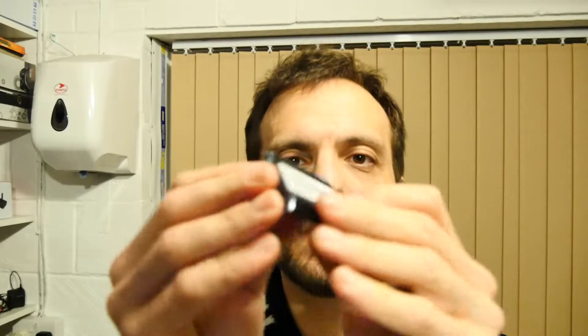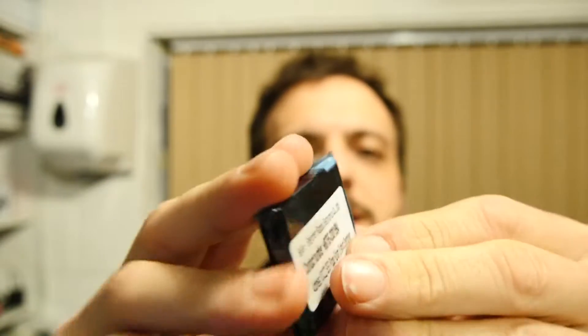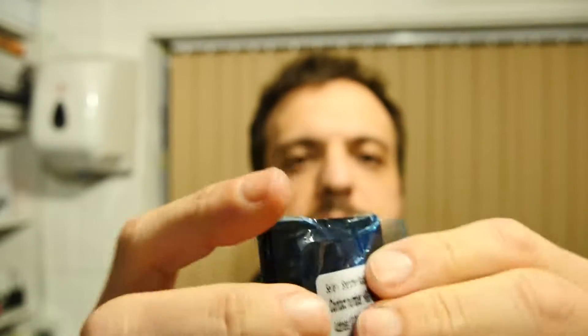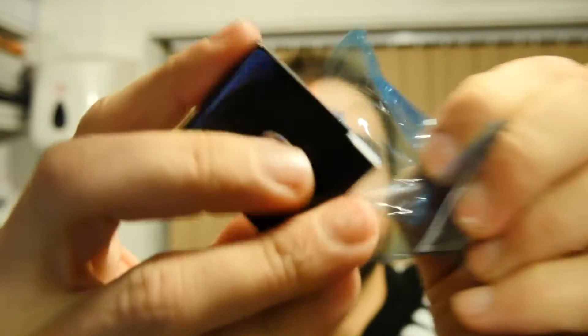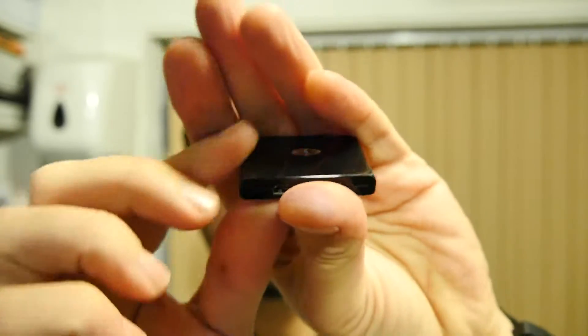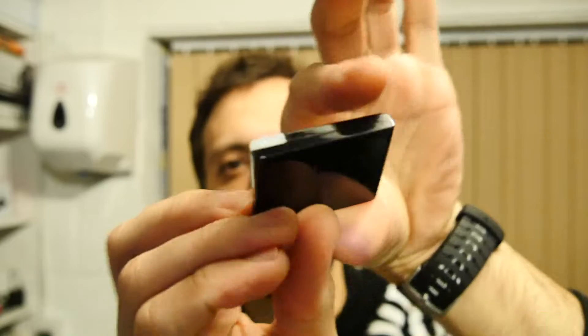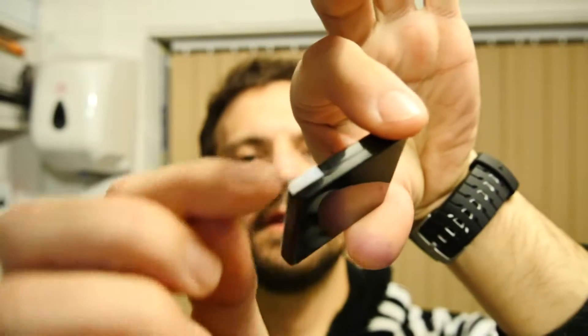Let's just unwrap it — unpeel its coating. It looks like a black lozenge, because that's what it is. And what this is is quite simple: it's a Bluetooth adapter. You've got the 30-pin connector on the bottom and a little LED area here.